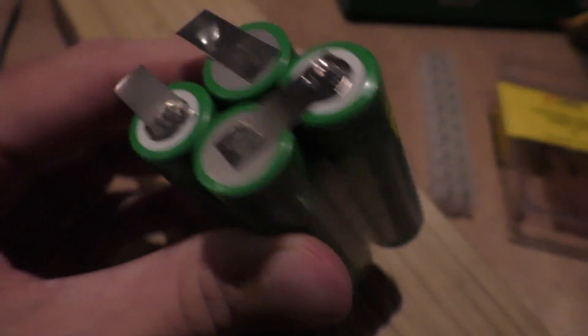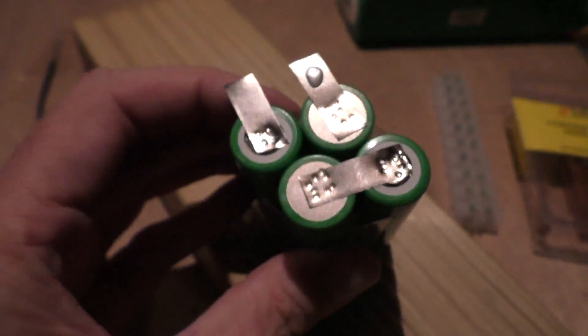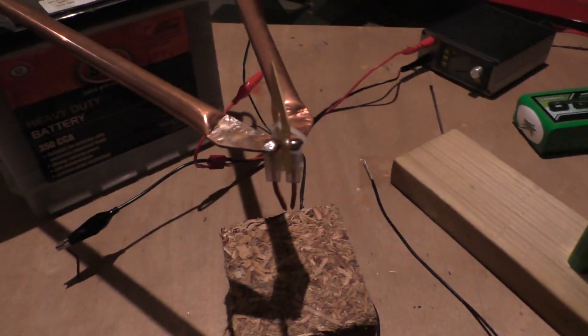Unfortunately the number of welds I've done here is about as much as it took for me to get the hang of doing it. So just as I got good at it, I didn't have any more to do. But anyway, I think it'll be perfectly functional.